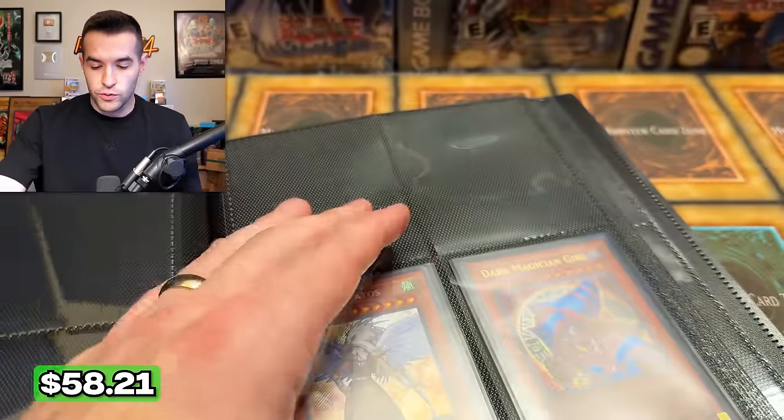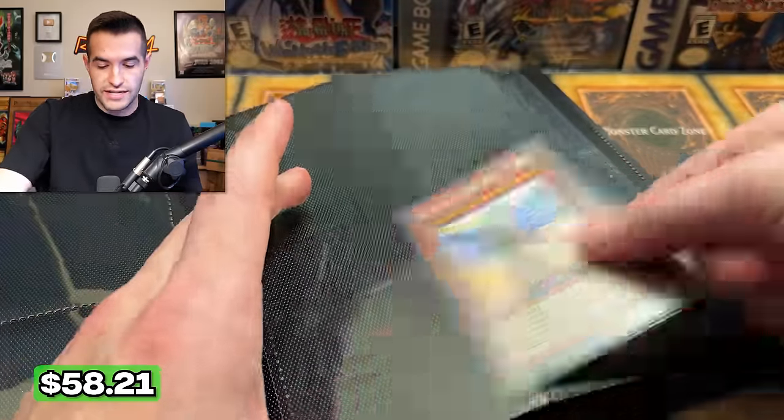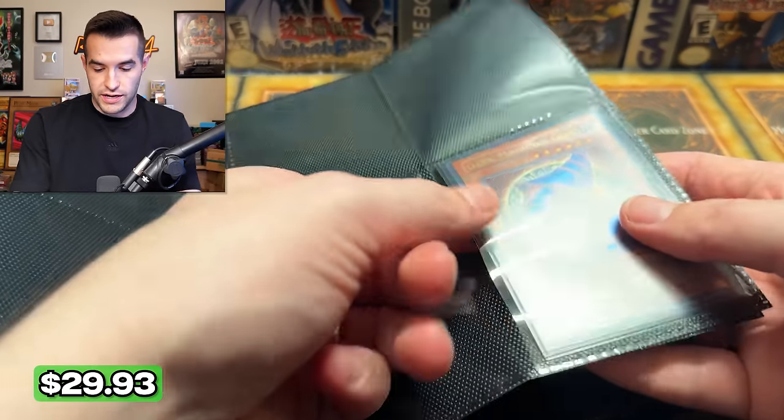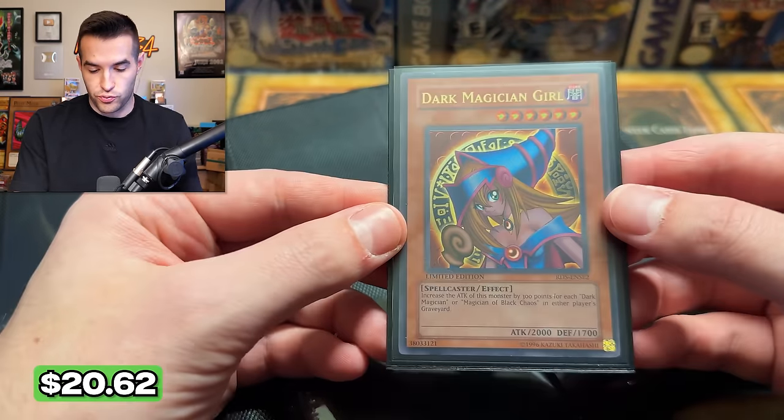Dinomorphia Tiresias, pretty cool. We have a Guardian Iatos — that is a Secret Rare from Stardust Overdrive, very cool. We also have a Dark Magician Girl — is this the RDS promo? It is indeed. And that's it for this binder.